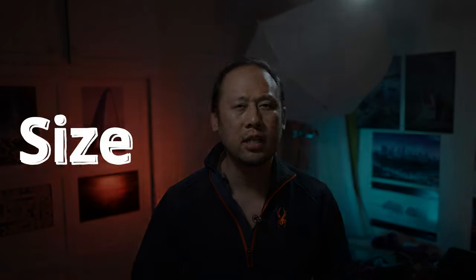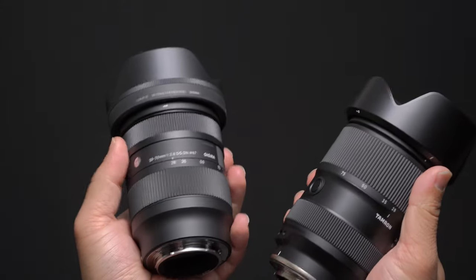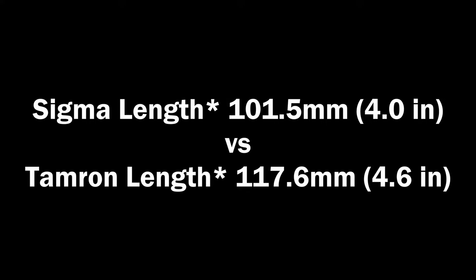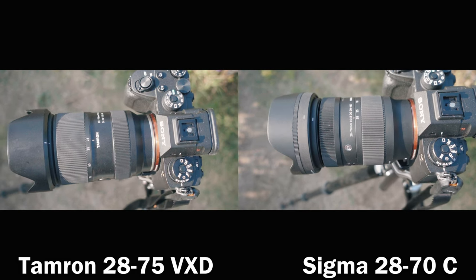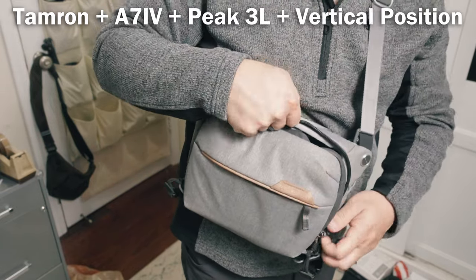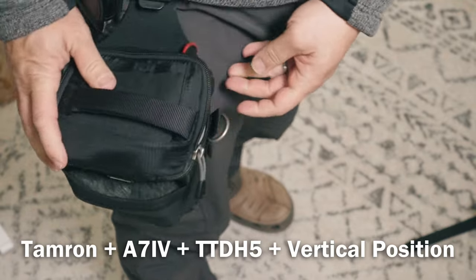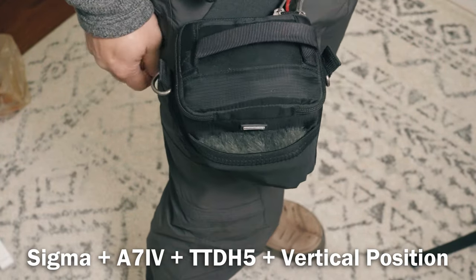Up next is size and range. Five millimeters on the telephoto end is noticeable but not groundbreaking. In weight, the Sigma is 470g and the Tamron is 540g — noticeable but not a whole lot. Four inches versus 4.6 inches is where it matters, because a lot of bags are created to fit 4-inch lenses. Once you exceed the 4-inch limit, you go into medium to larger bag territory. The Tamron doesn't fit into the Peak 3L with the body attached, or the Think Tank Digital Holster 5. Being over four inches long, you're just over the limit. Winner in this category: Sigma.